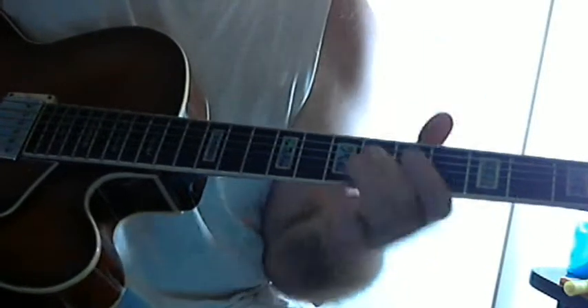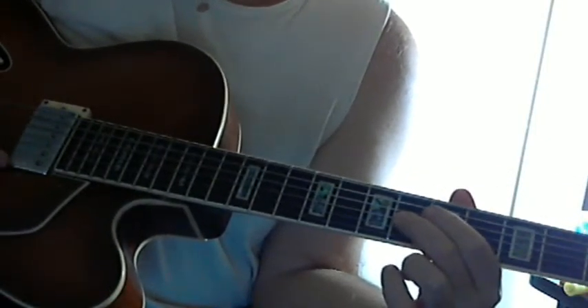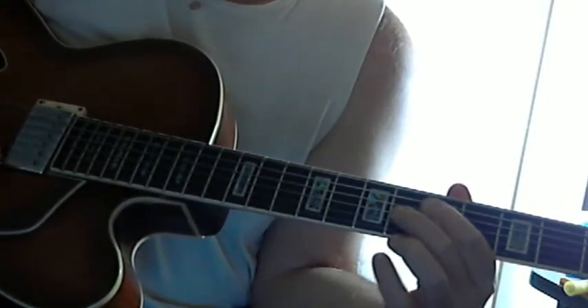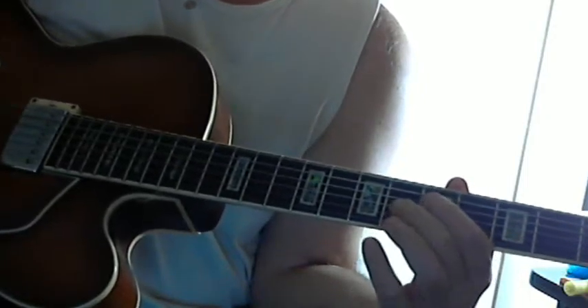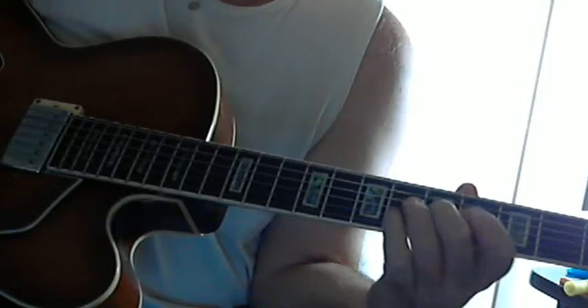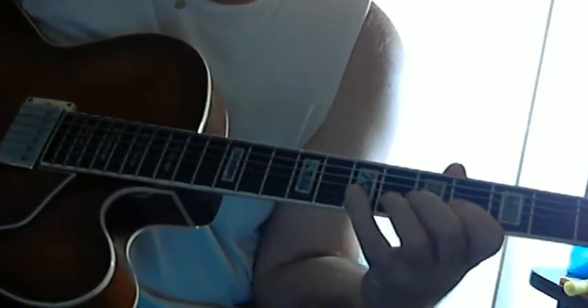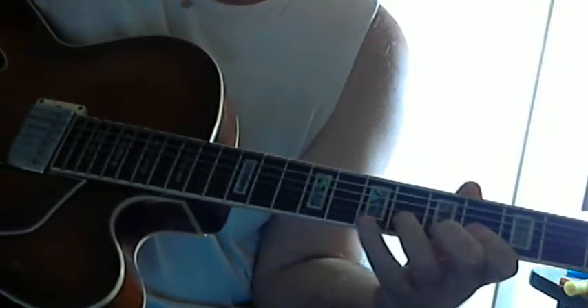Now this starts oddly. It starts on the 4th to the major 7th, which is a passing tone to the flat 7th, root, 3rd, 5th, 6th, flat 7th. And then the 3rd, 5th, 6th, flat 7th again.